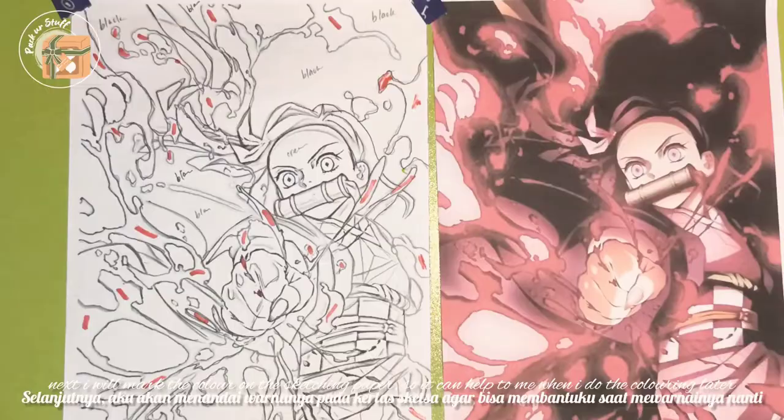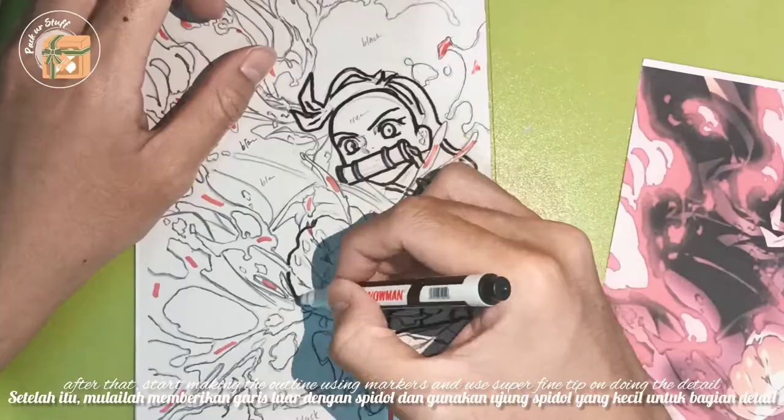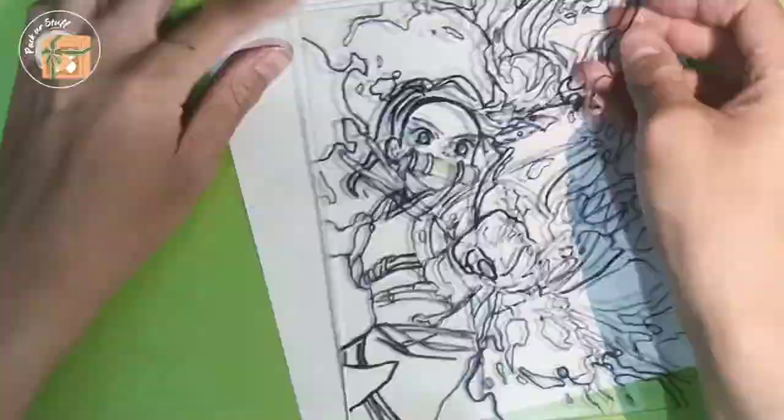Next, I will mark the colors on the sketching paper so it can help me when I do the coloring later. Then put the acrylic glass above the paper and tape it so it won't move around. After that, start making the outline using a marker and use the super fine tip for doing the details.